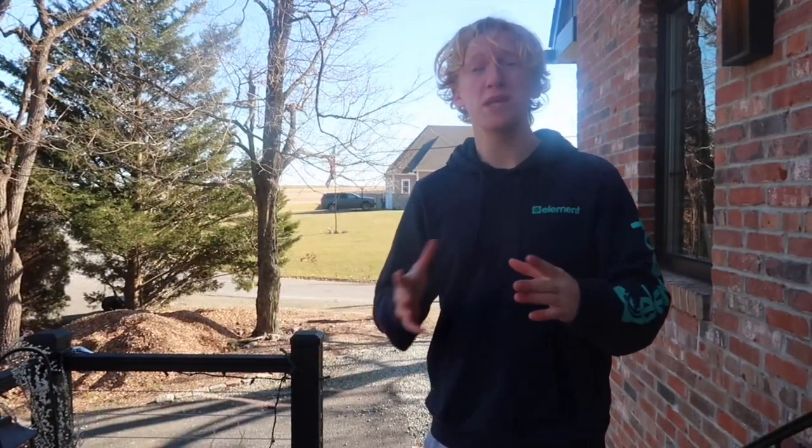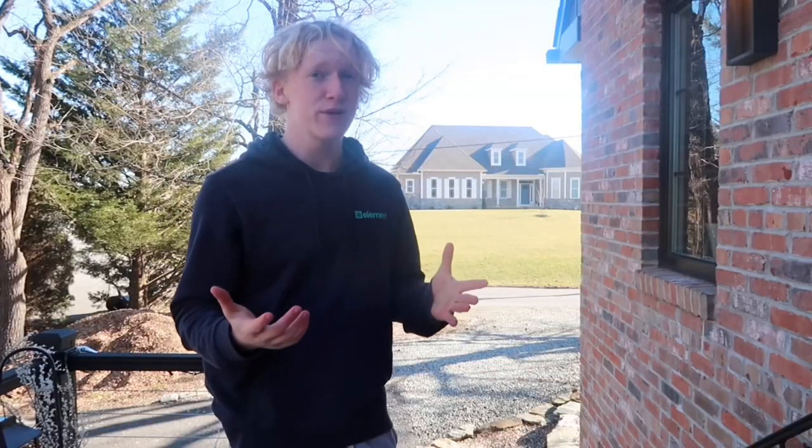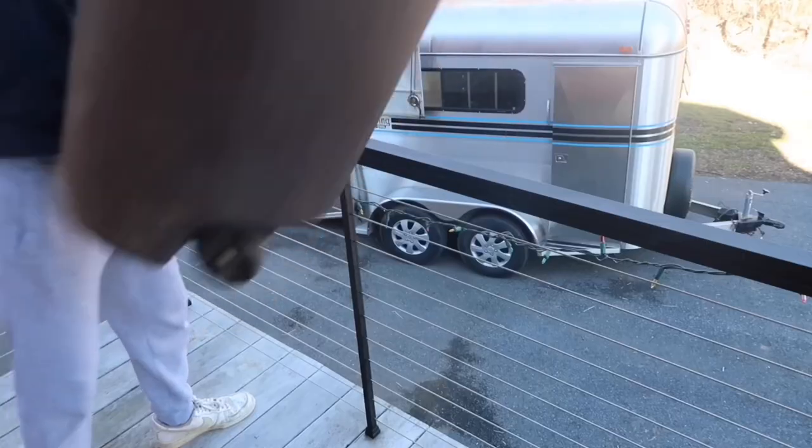Before I show you guys the two hoops, I actually have a little disclaimer. I haven't made the cheap hoop yet. This is probably the cheapest basketball hoop you will ever see in your life. This is the world's cheapest basketball hoop — it is an old trash can with some tape on it.